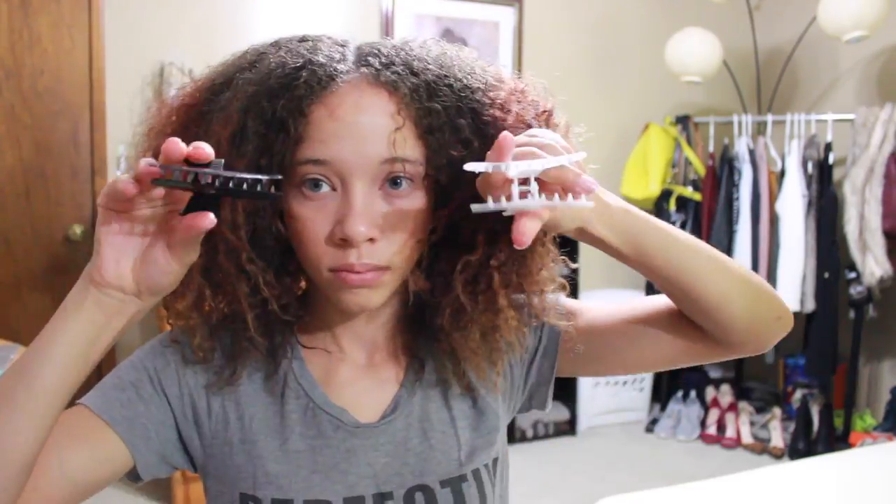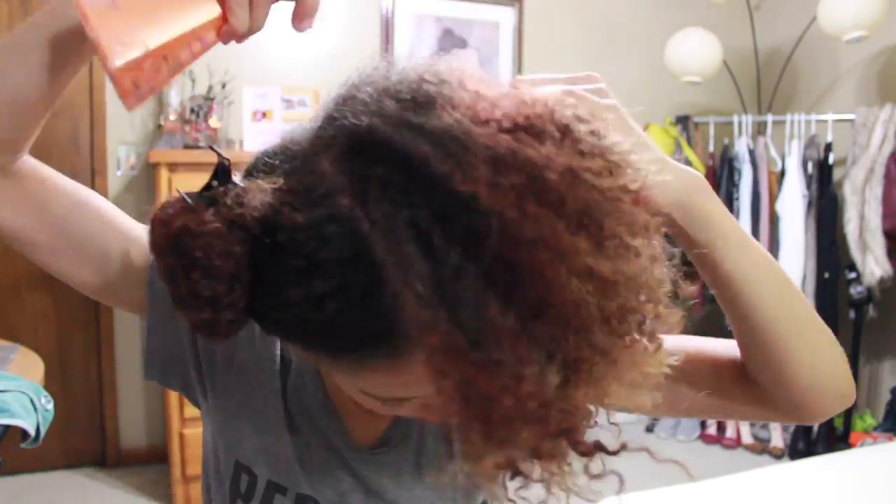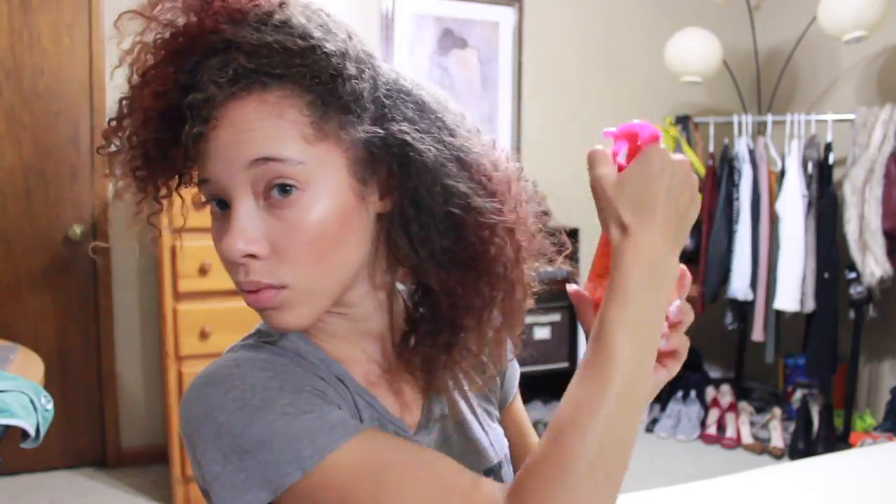I'm going to use these clips here — you can use a hairband — and you just want to tie up each section so you can work with the individual sections. On naturally curly hair like mine, I'm about a 3C, you definitely want to try to get into each section and get the roots wet so that when you slick your hair back it's flat to your head. You can see I'm just working my way around with the water.